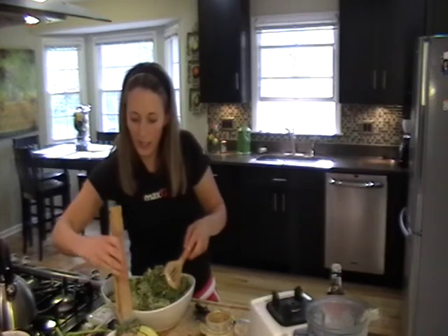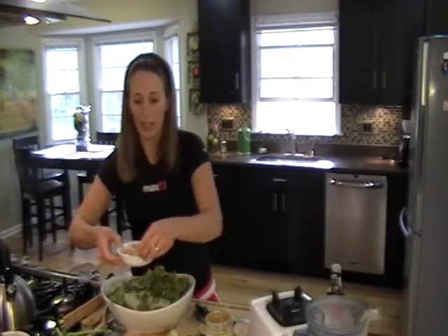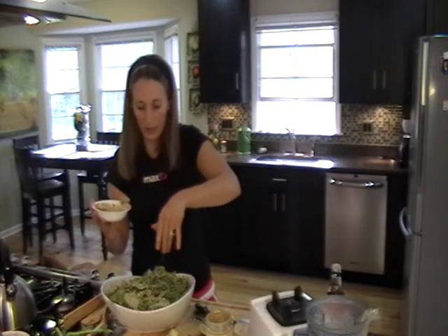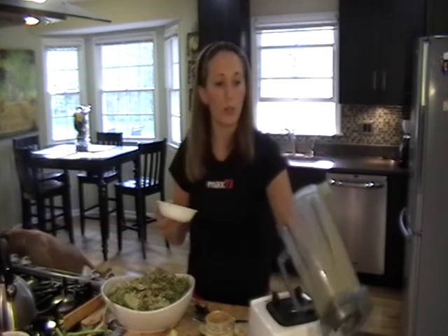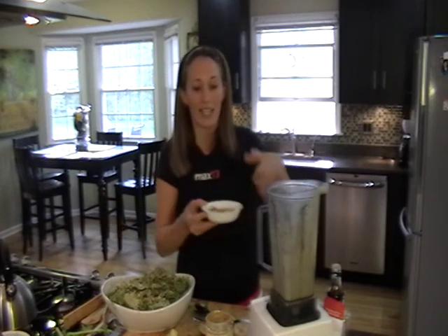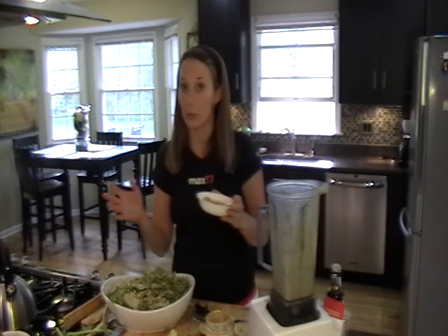That's all mixed together. Earlier I took my Vitamix and put some almonds in there and ground them up. You're going to top your kale mixture with the crushed almonds — it gives it a little bit of crunch. Also, a great tip: if you cook with almond flour, you can make your own in a Cuisinart or blender by grinding almonds into a powder. It's super easy to make.